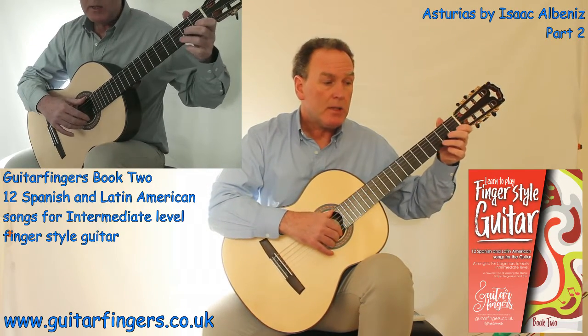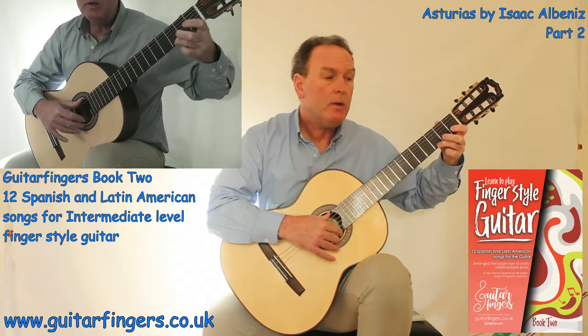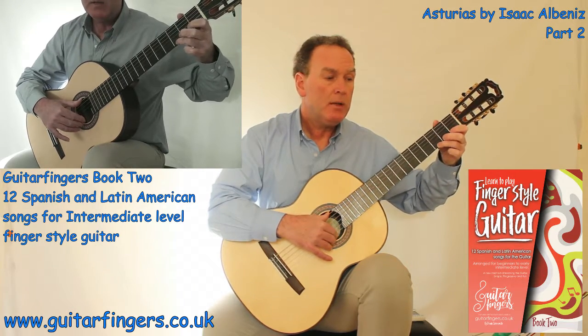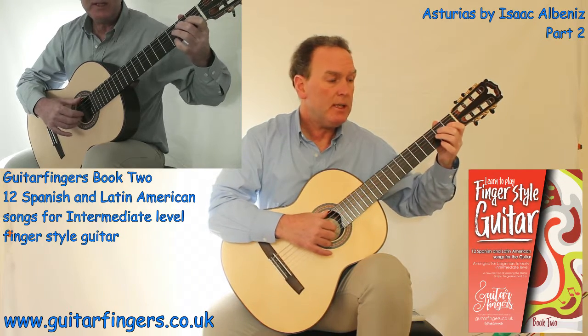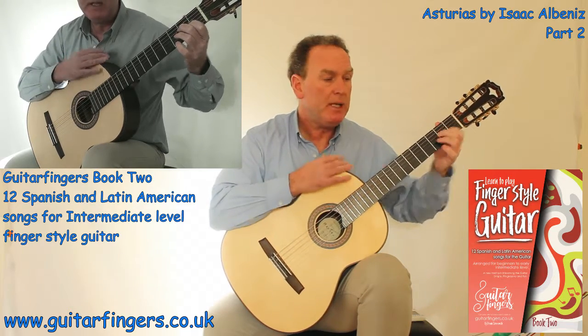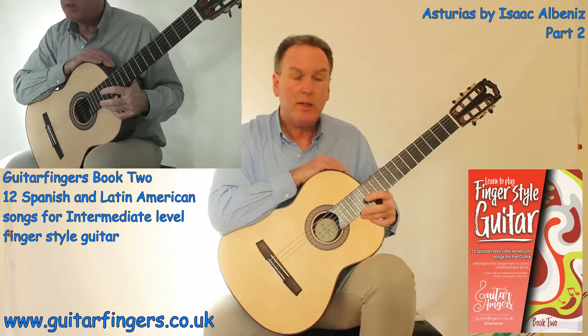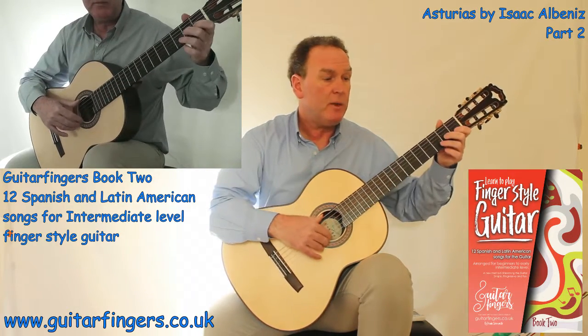So here we go: 1, 2, 3 and 1, 2, 3 and 1, 2, 3 and 1, 2, 3. I put the emphasis and speed on the first little phrase of notes — D, E to G — to tuck that up.